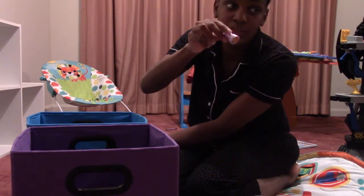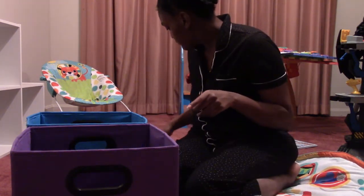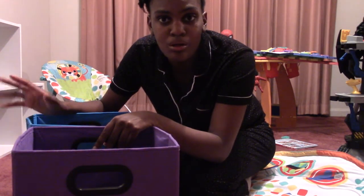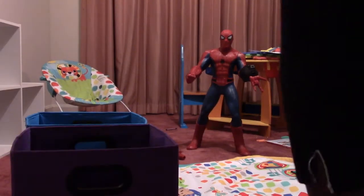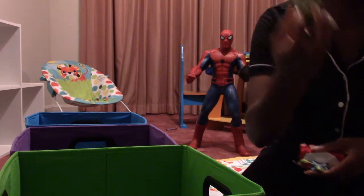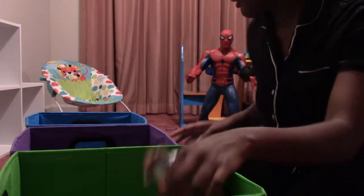He has a lot of his art stuff here so I'm going to put that in his art bin, which I'll bring over and put probably over here. I'm going to go get another bin for his small toys that he's gotten over time from McDonald's and places like that. I have a green one here and I'll continue putting stuff in there. Some of this goes in his art box, and he has some little figurines for him to paint.